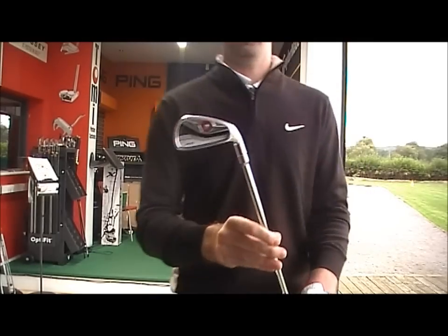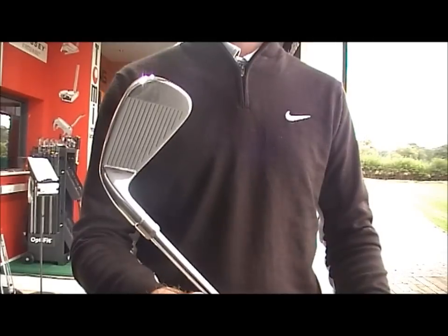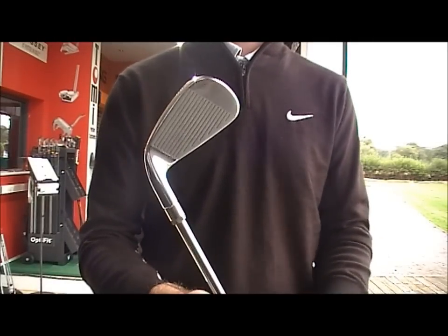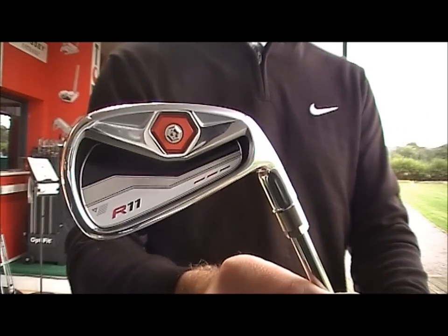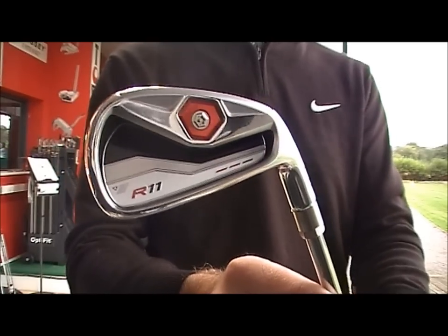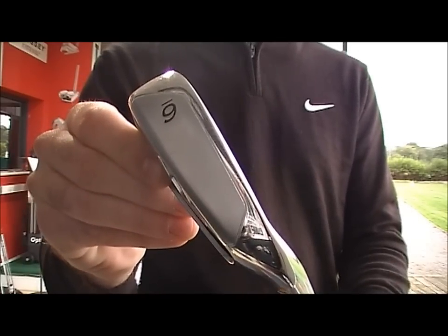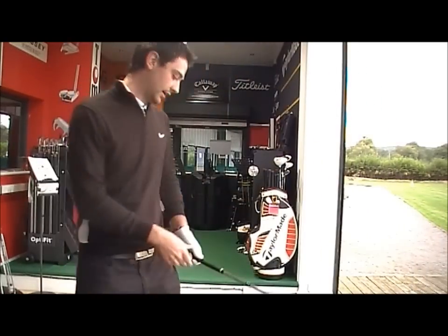It's got the stainless steel head, boasts quite a thin face — just like the Burner 2.0, very similar. High flight, very forgiving. It's got the weight right at the back of the head, again to launch the ball initially quite high, which gives the forgiveness. Very wide head, nice wide sole for those higher handicappers.